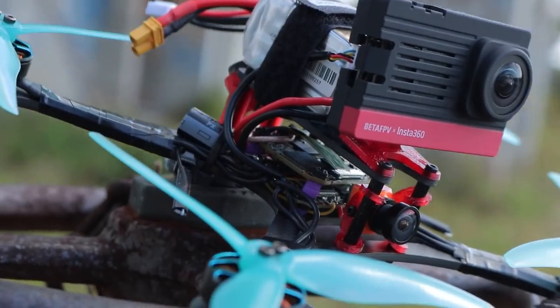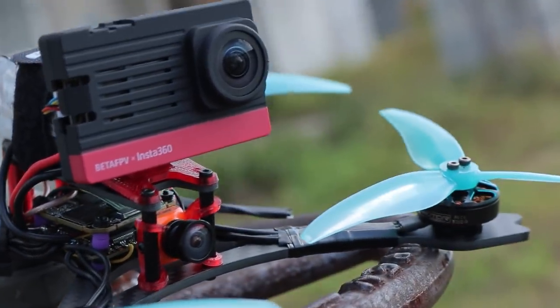Now this frame can be set up in multiple different ways using different batteries, different prop configurations, and even carry an action camera in certain configurations and still be under 250 grams.